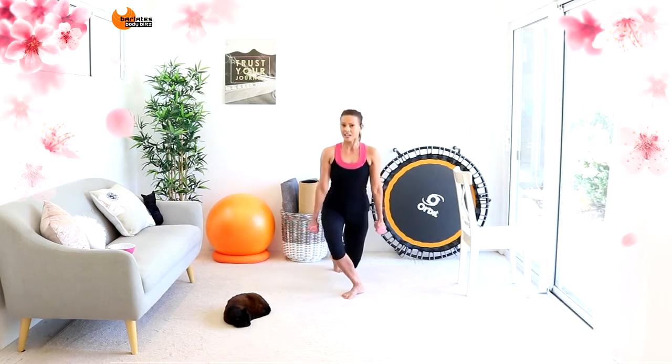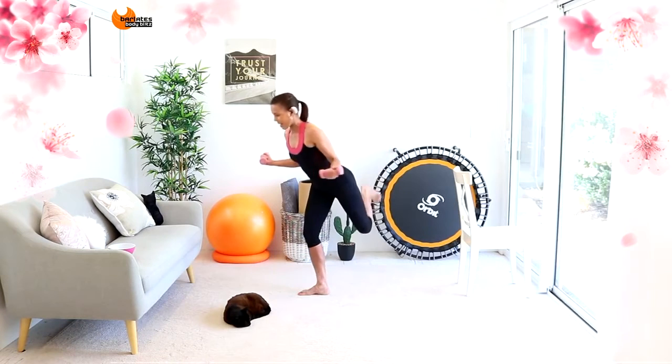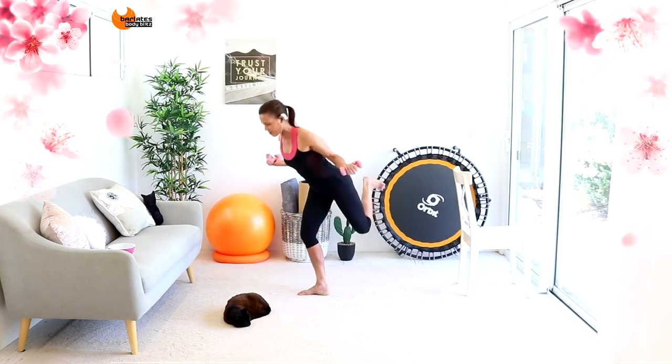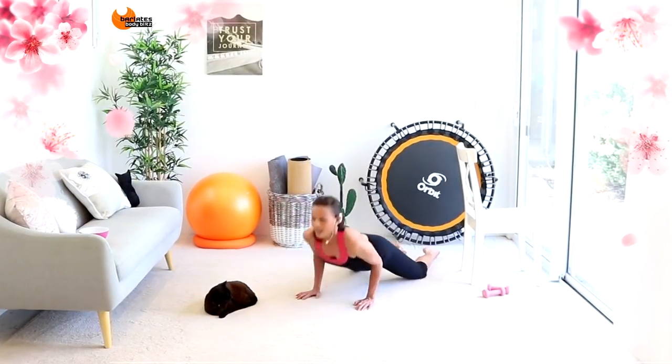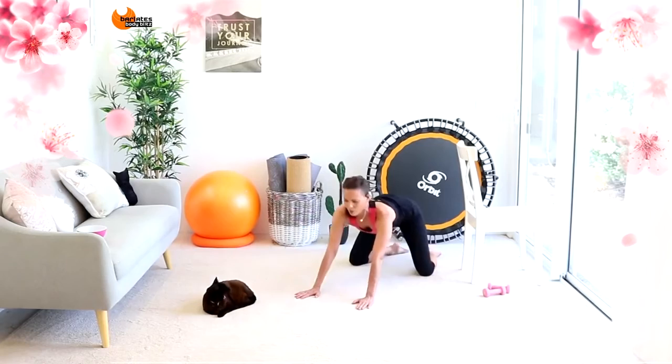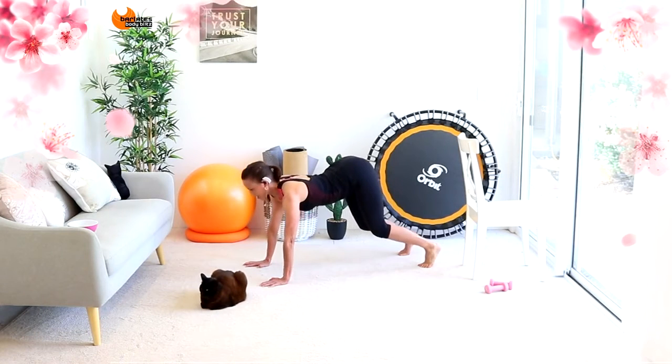Your spine and neck are in alignment here. Any plié in the front leg, out, down and back. Rib cage. And you're breathing. So you're really trying to keep your back flat. But with your knees hovering, tuck and then up.